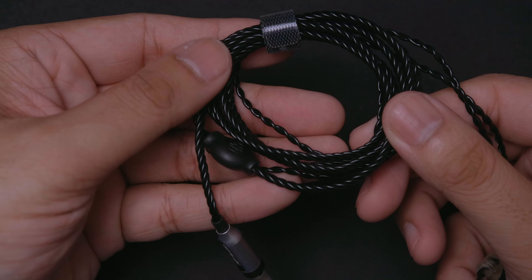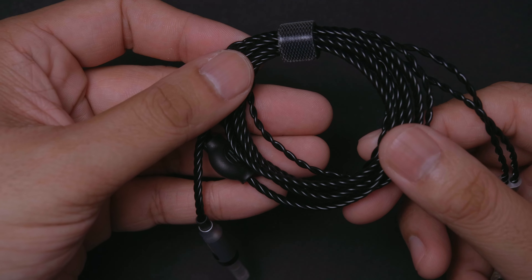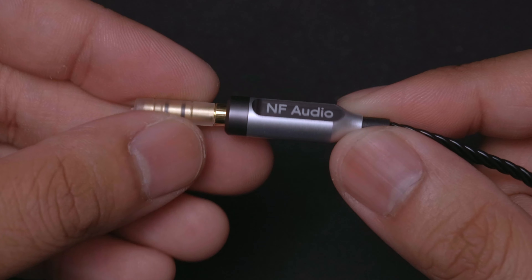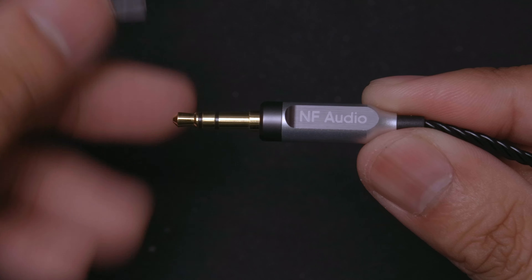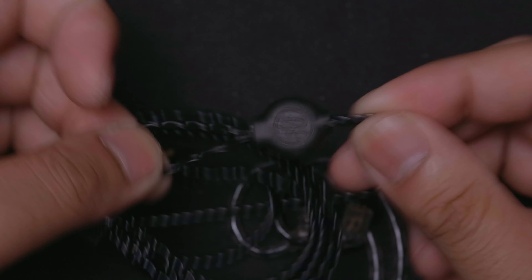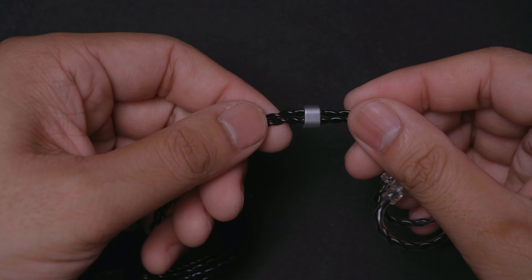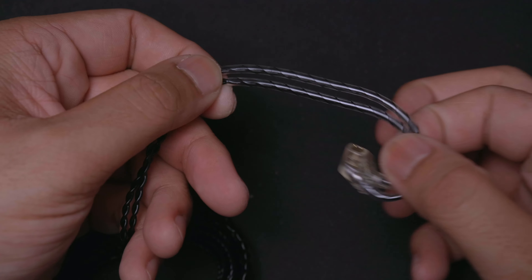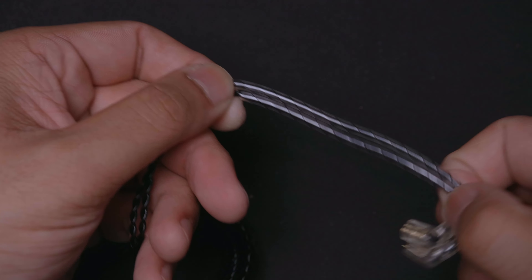Taking a close look, starting with the cable — we get a pretty nice quality twisted cable which feels pretty thick as well, which will prevent it from tangling. It's got a nice metal-encased 3.5mm jack that feels pretty high quality. Moving up the cable, you'll find where the cable splits, and it's made of plastic but it feels nice, light, and sturdy. On the split side is a chin slider, which is always nice to see. At the end of the cable are two ear hooks, which is pretty standard these days, and they use the two-pin connector system.